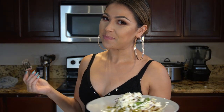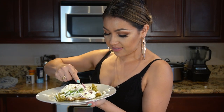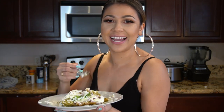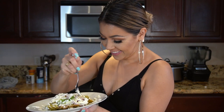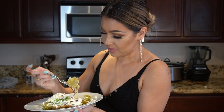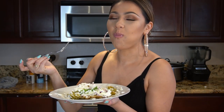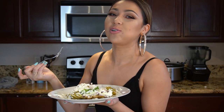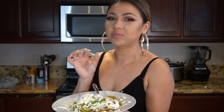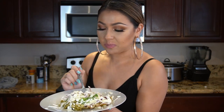And now for the best part — taste test! My mouth is super watery, and so is Louis's. I've got a little bit of everything. So good. This is seriously super delicious, you guys. And there you have it — super easy and delicious green chile chilaquiles with chicken!